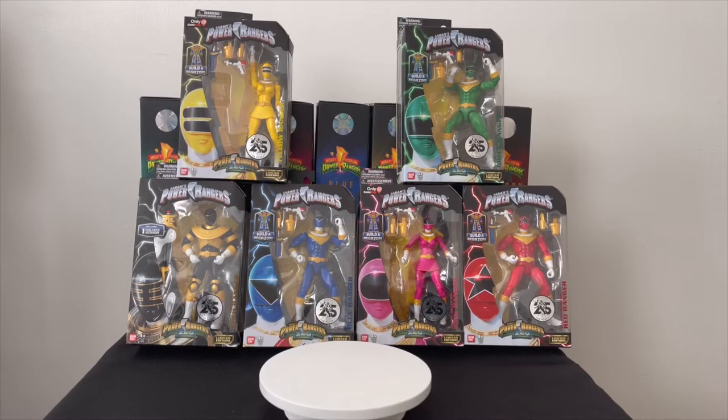Hello everybody, this is your boy TrueJeezy and I am back with another Power Ranger review. I'm digging in my vault — I haven't shown these in a while. I have a bunch of stuff just sitting in the closet, full of goodies.